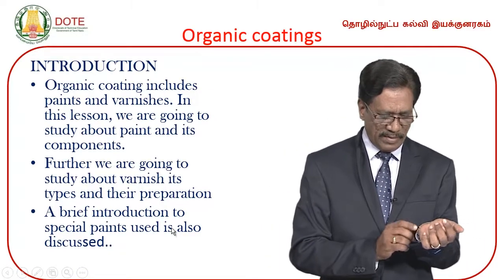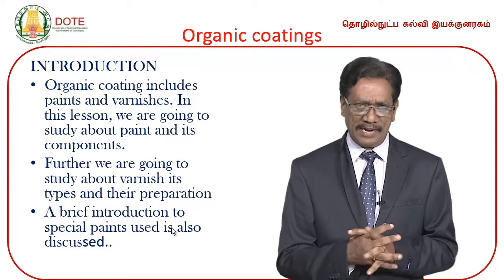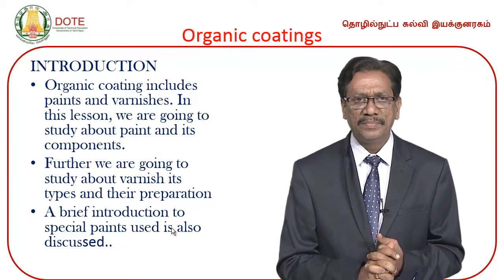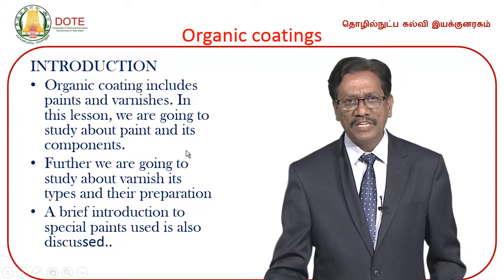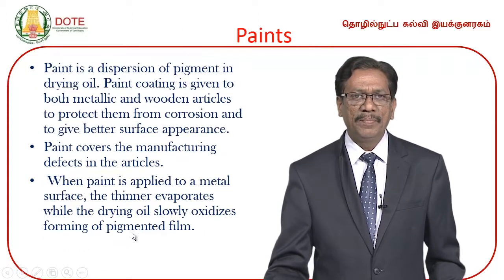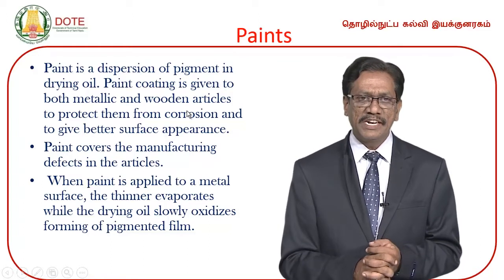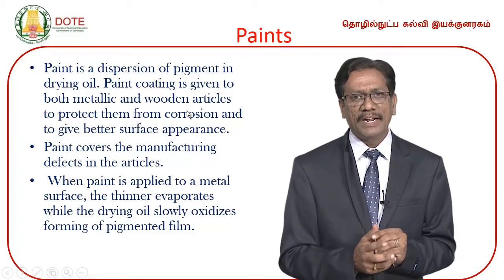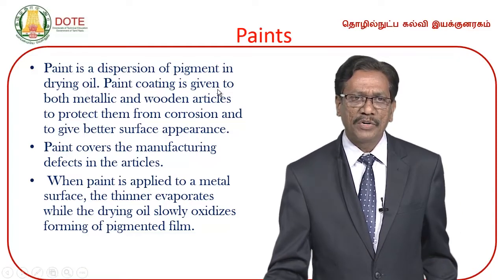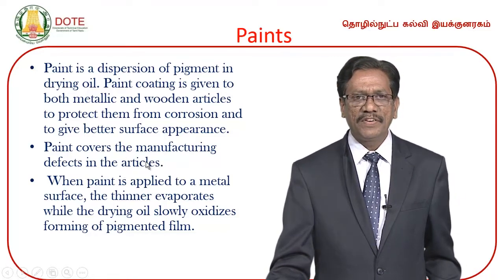Next comes organic coatings. Organic coatings include inorganic coatings and metallic coatings — more simply, organic coatings means painting. Paint is an organic material. Organic coatings include paints as well as varnish. Paint is a dispersion of pigment in drying oil — the pigment is a color-producing chemical dispersed in a drying oil. Paint coating is given to both metallic and wooden articles to protect from corrosion and to give a better surface appearance. Paint also covers the manufacturing defects of the article.